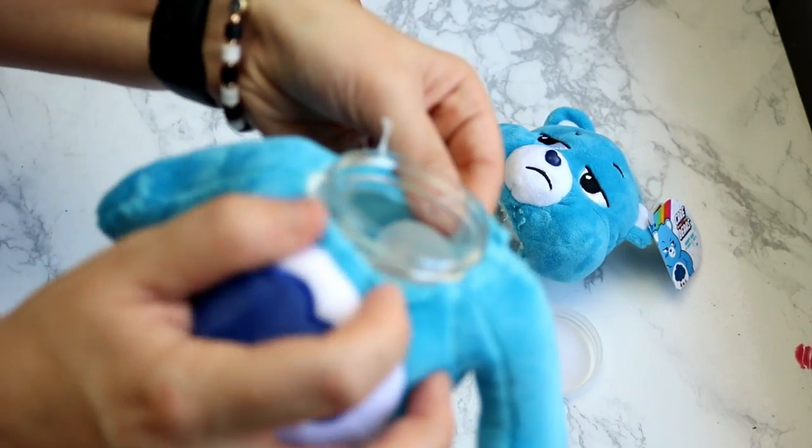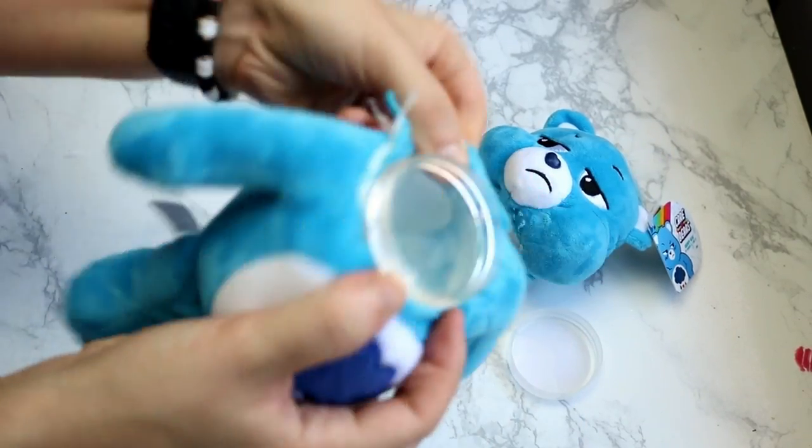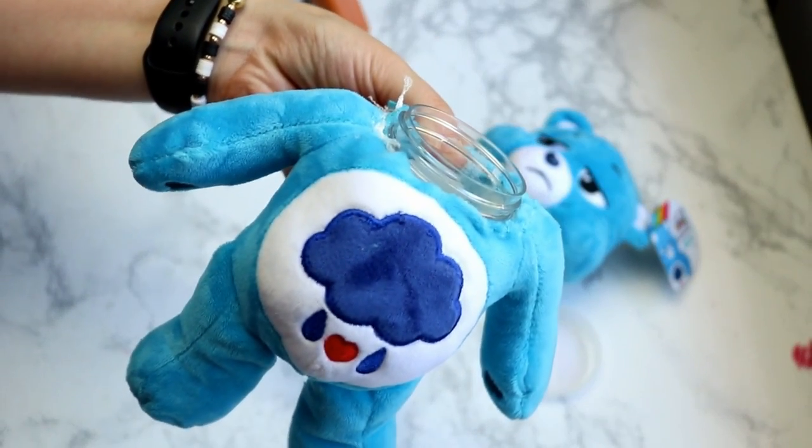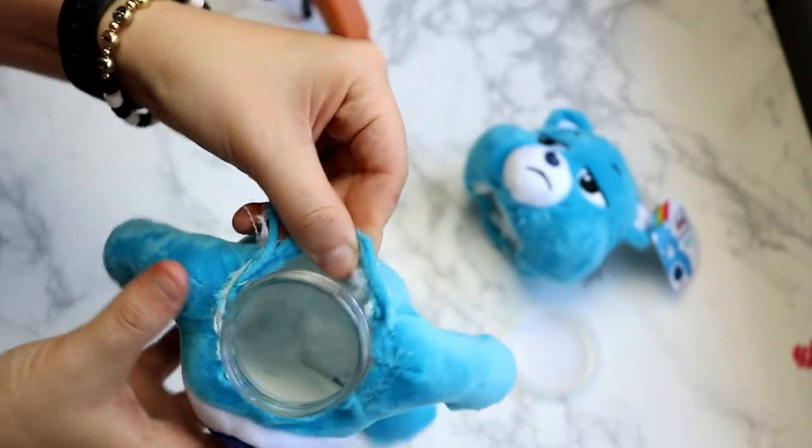As you can see, the jar is going to fit down in the body of the bear just like this. I'm going to leave the twisty part that the lid twists on hanging out, so that way the lid can fit on it. If it's down inside the bear, you've nowhere to screw your lid to.